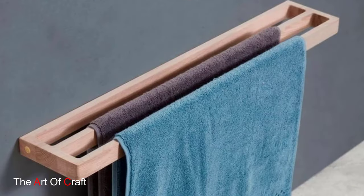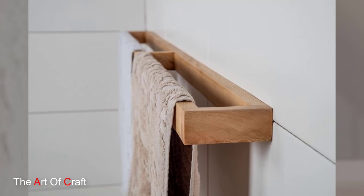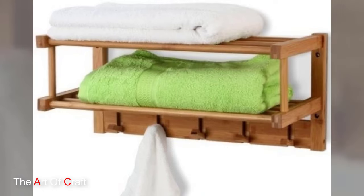A wooden towel holder is a simple yet stylish addition to any bathroom decor. Whether you are a seasoned woodworker or an enthusiastic DIY beginner, this project offers a rewarding opportunity to hone your skills and create something truly special. So gather your materials, unleash your creativity, and let's get started on crafting a masterpiece that will enhance the beauty and functionality of your bathroom.